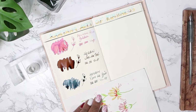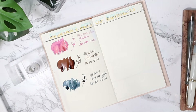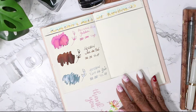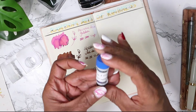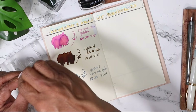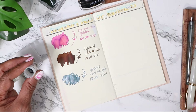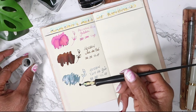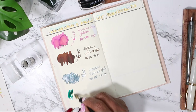Beautiful strokes, beautiful strokes. And the last one for this side - so gorgeous. The first of the five that my friend sent me is Rohrer & Klingner Smaragdgrün - I'm not sure I'm saying that correctly - but it is called Viridian Green.